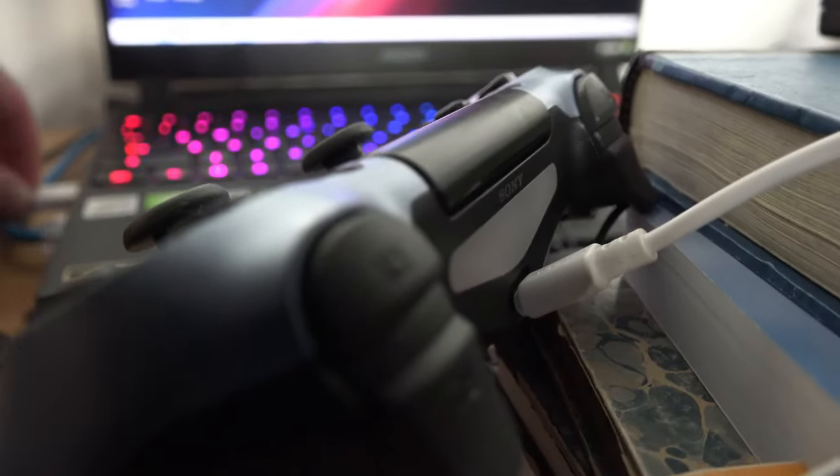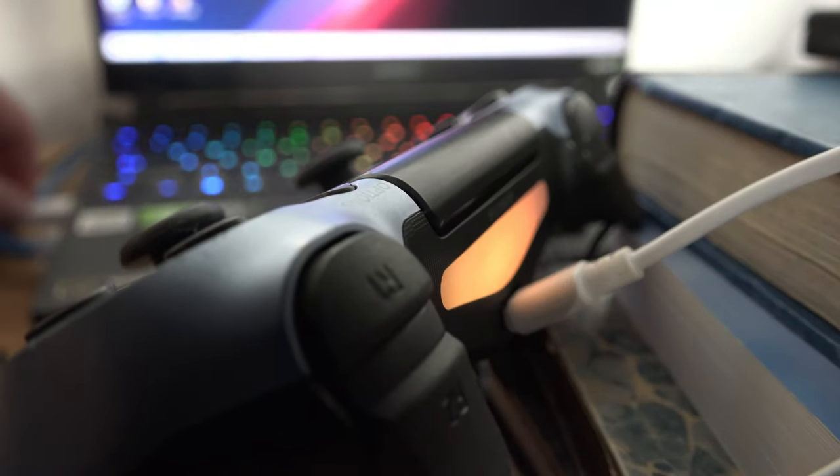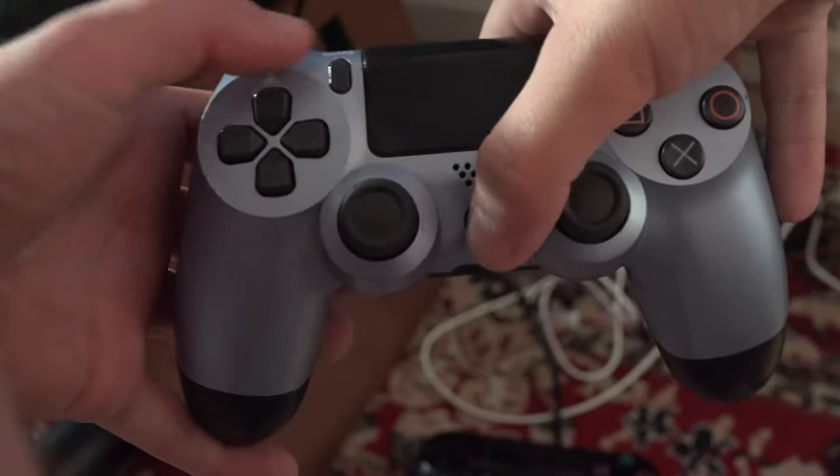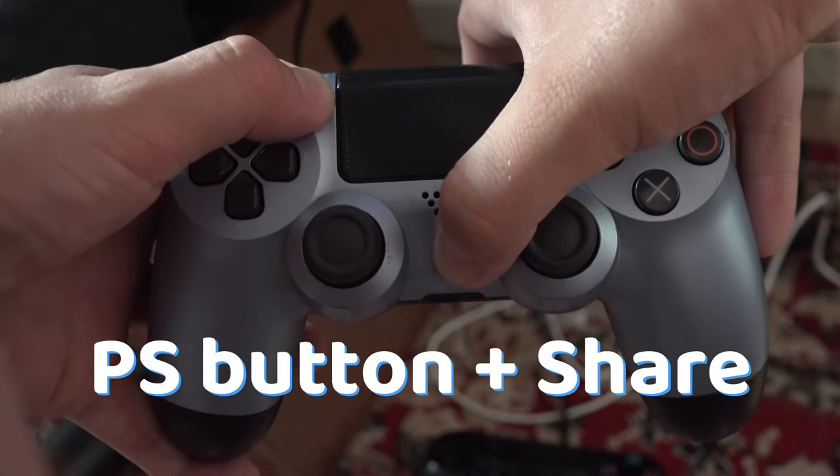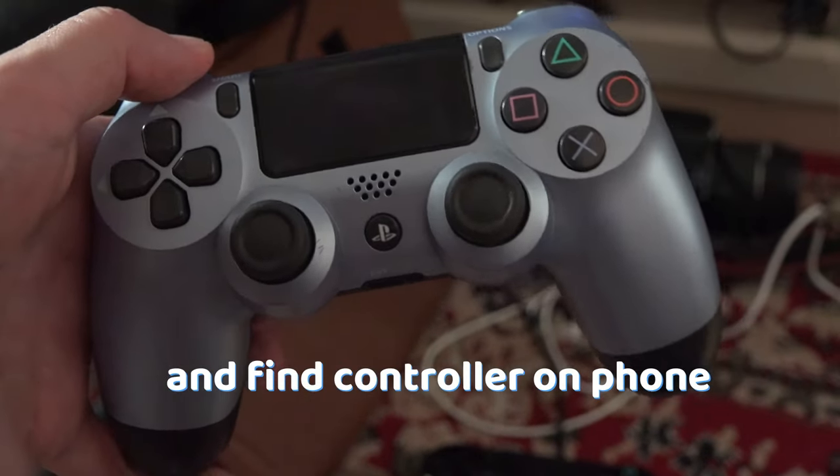Try connecting your controller to your computer and see if it works. Or hold down the PlayStation button and the share button and see if you can find the controller on your Bluetooth menu on your phone.